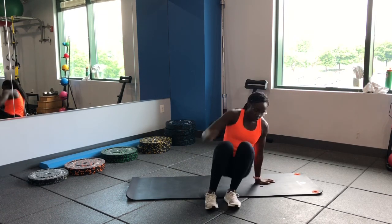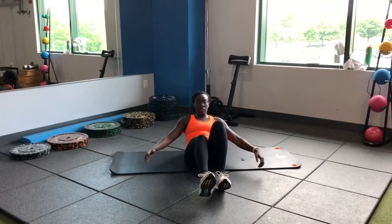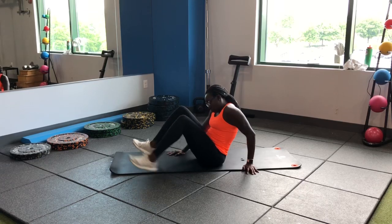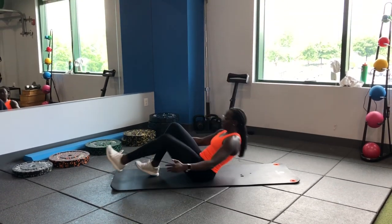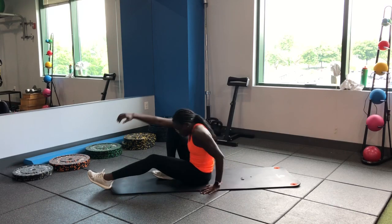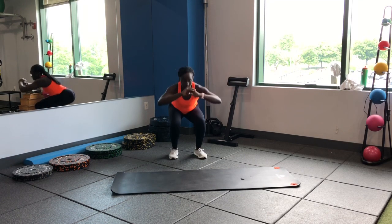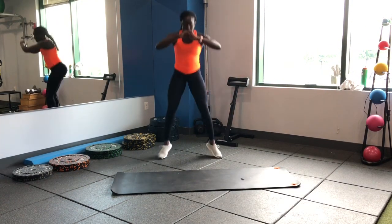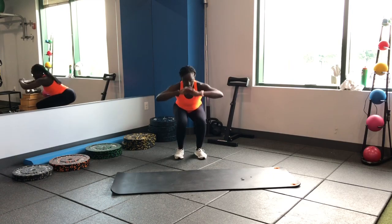Take it to the floor for some v-ups — alternating, single leg coming in towards the chest. Back to our feet, finish off with some squat jacks. Nice and easy — go to a comfortable depth for you, going about just wider than the shoulders and then just inside the shoulders. Nice work, good balance.